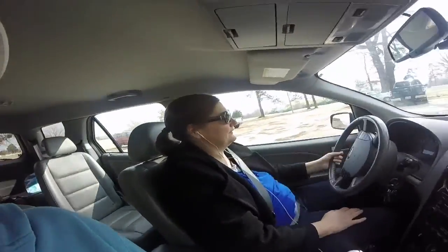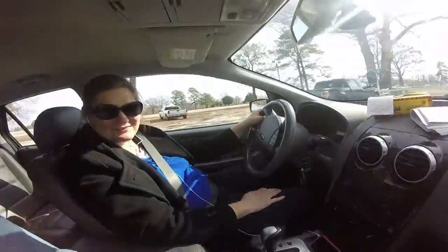Oh, it's recording. Hello. Testing out GoPro. Here's mom. Hello. It's a nice GoPro with an SD card now.